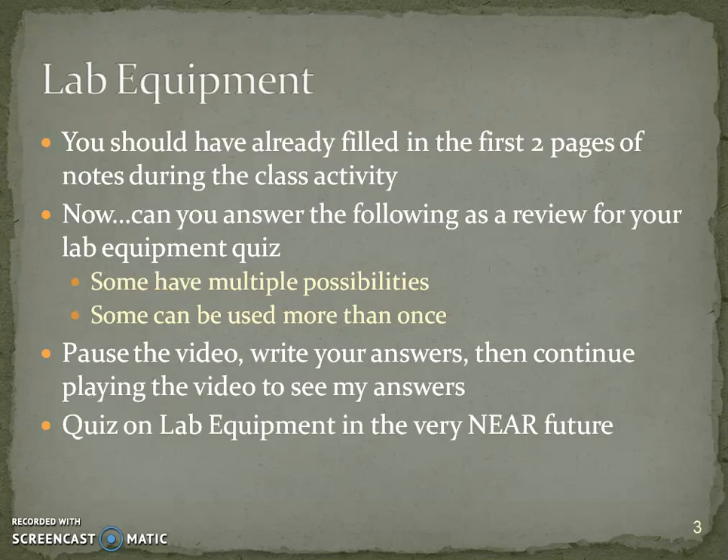There are multiple possibilities and some things like a beaker might be able to be used more than once. Pause the video, write your answers, and then continue to play to check your answers. Make sure that they're correct, and of course you're going to have a lab equipment quiz in the very near future.